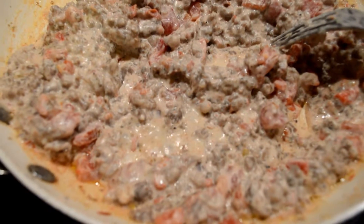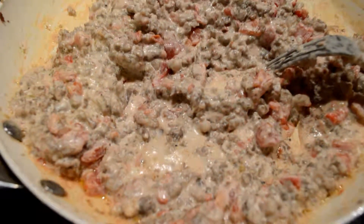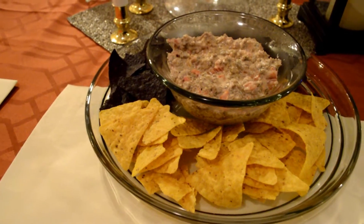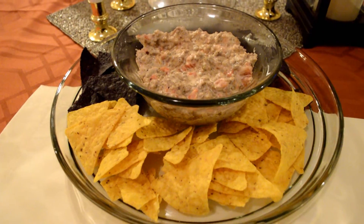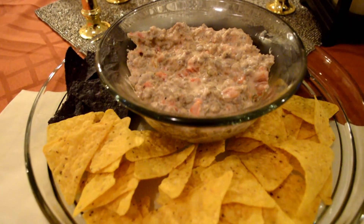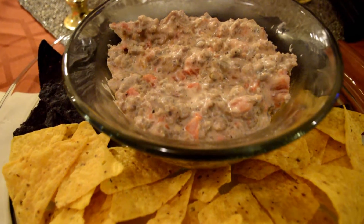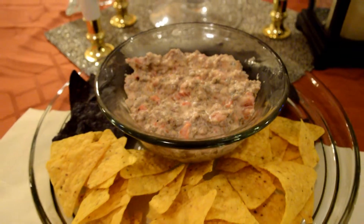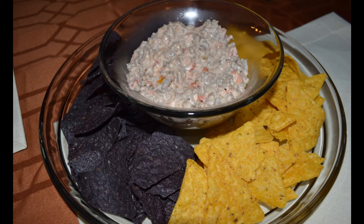Leave it until it starts boiling and that is pretty much it, guys. Really delicious — you can pick whatever spice level you want. And voila, that is it! It is delicious and I ate almost everything. I hope you guys enjoyed, and see you next time, bye!